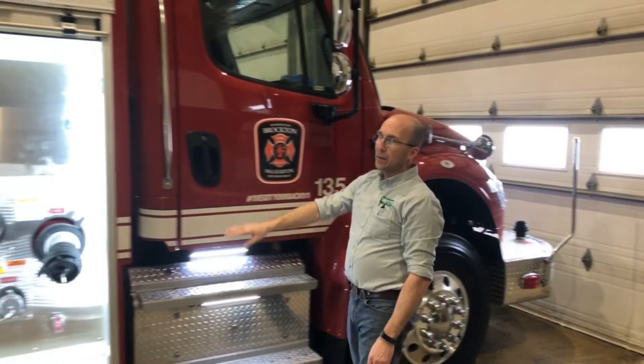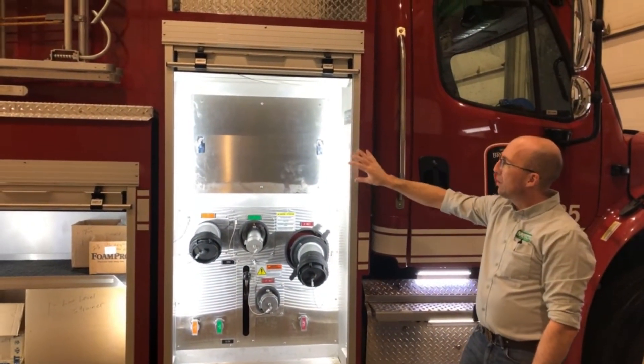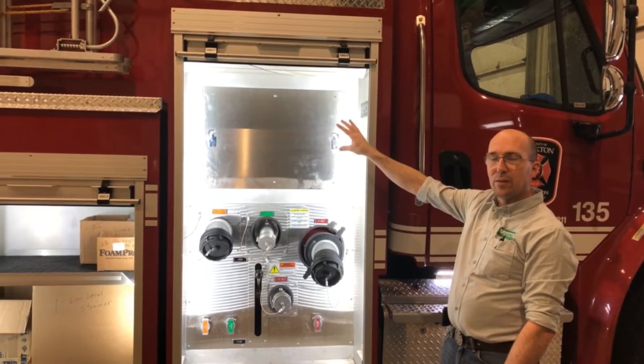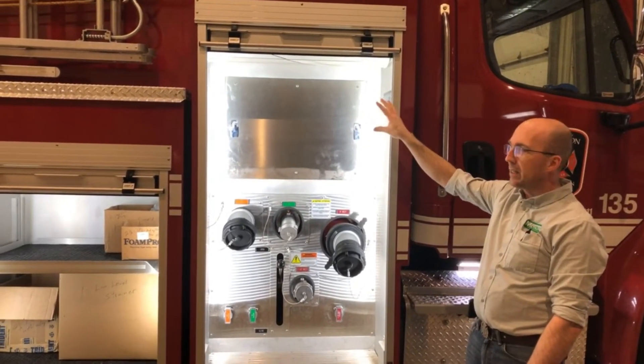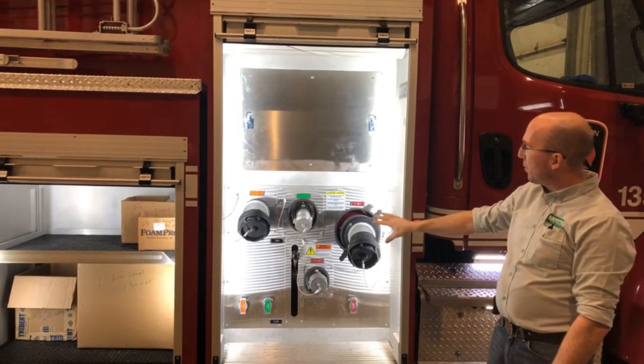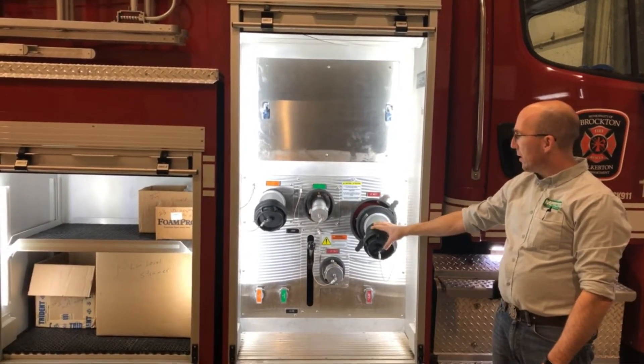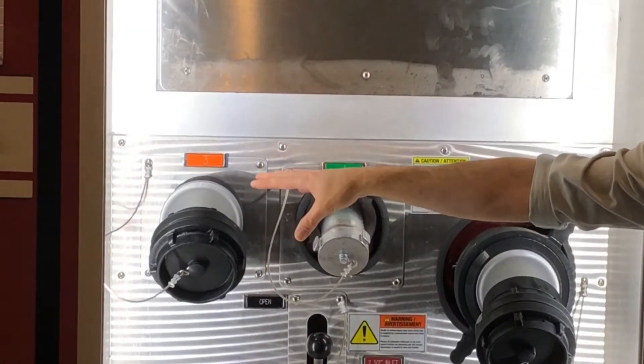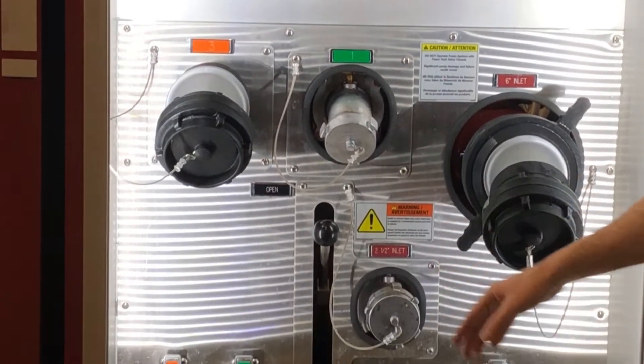The pump panel is covered with the roll-up door on this side as well. We've got an access panel to gain access to the plumbing and to the foam controls for the foam cell and the foam pump. On the panel there is a six-inch suction with a four-inch storage reducer, a two-and-a-half inch discharge, a four-inch discharge, and a two-and-a-half inch inlet.